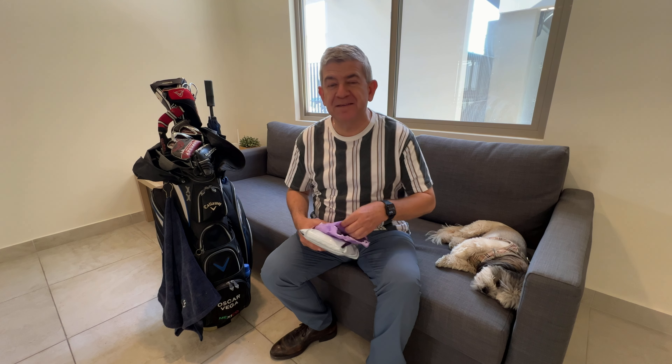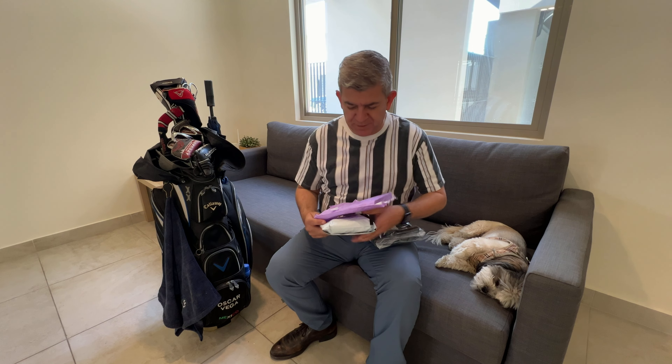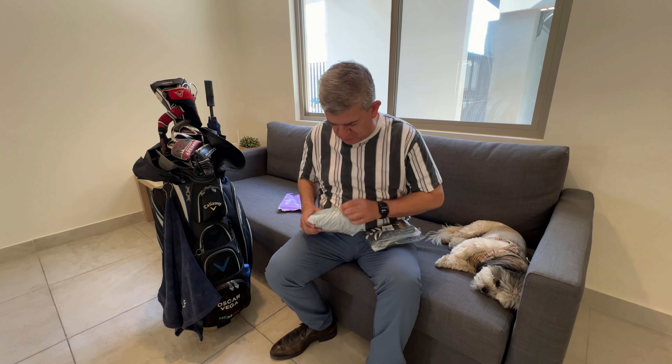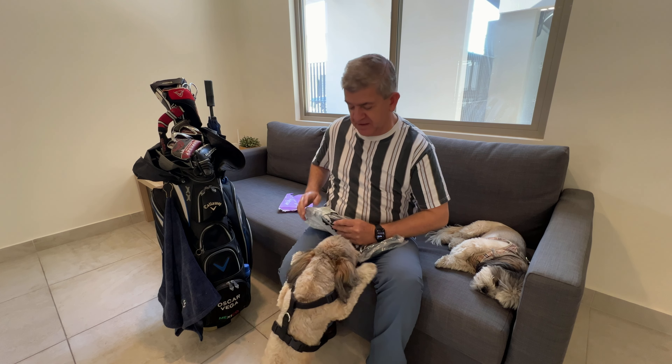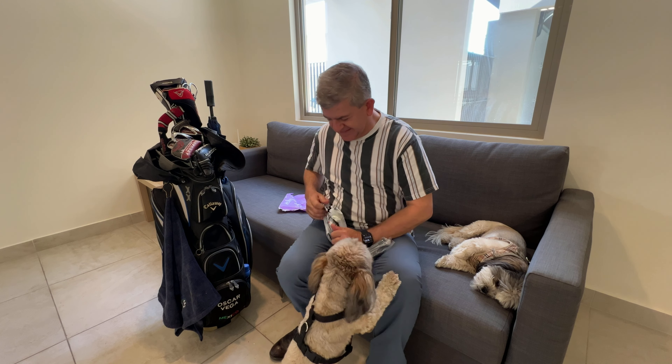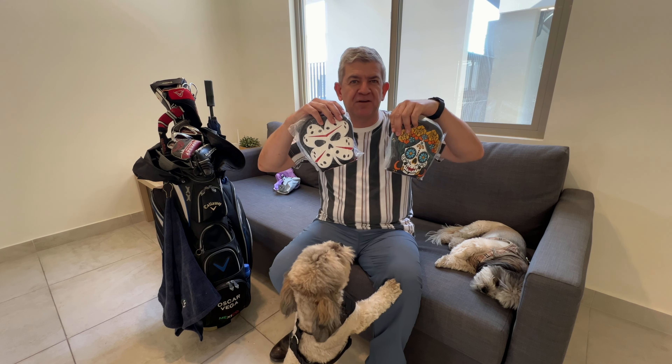Hi friends! I'm super excited because I received my crazy golf club head covers for reviewing purposes. Let me show them to you and see how they fit my golf irons. If you are a golf aficionado, it's nice to have some kind of personalized or different kind of golf club head covers.